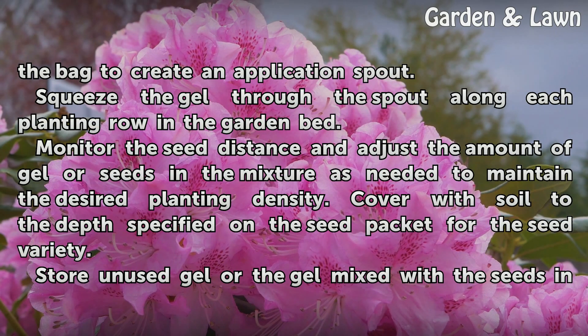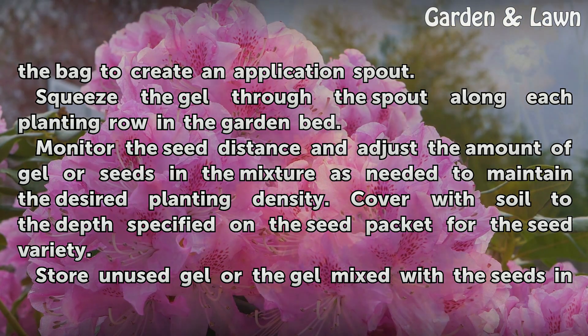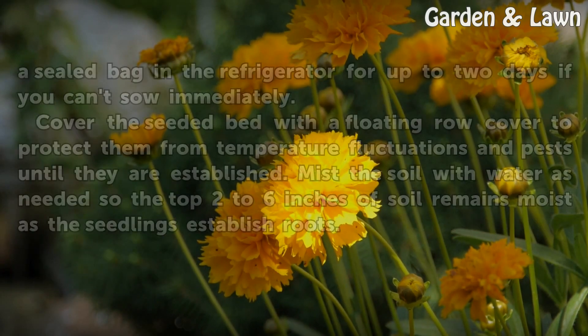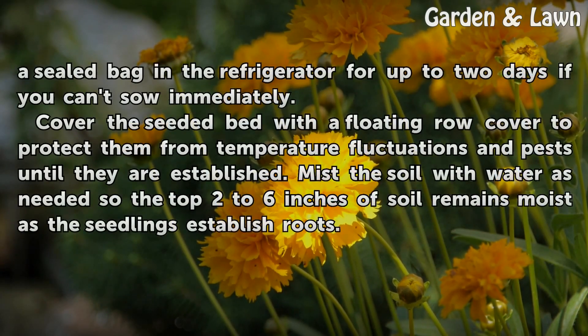Monitor the seed distance and adjust the amount of gel or seeds in the mixture as needed to maintain the desired planting density. Cover with soil to the depth specified on the seed packet for the seed variety. Store unused gel, or gel mixed with seeds, in a sealed bag in the refrigerator for up to two days if you can't sow immediately.